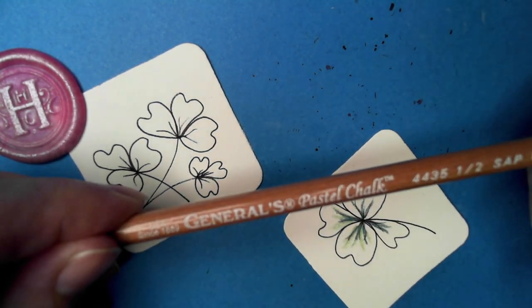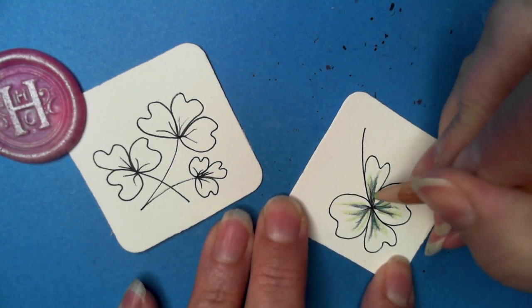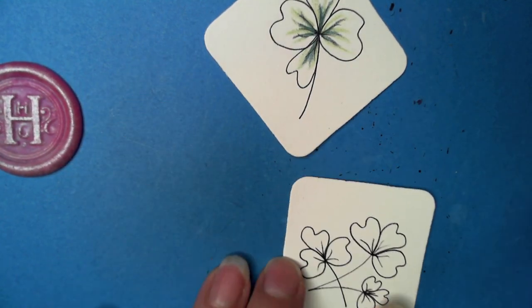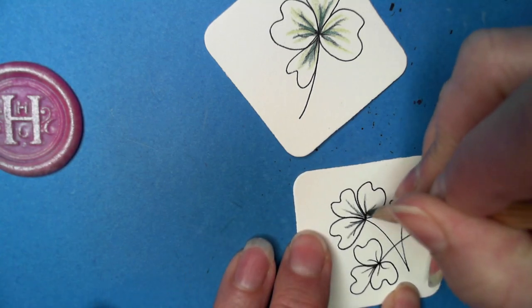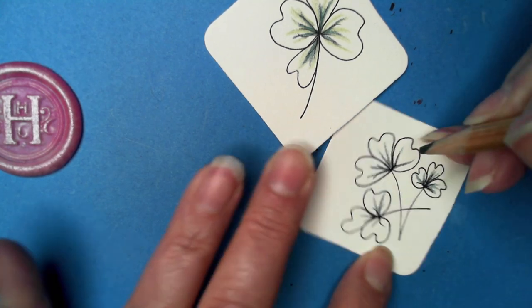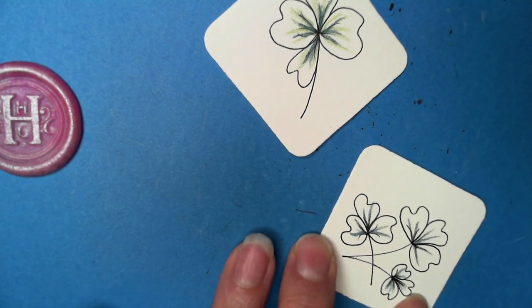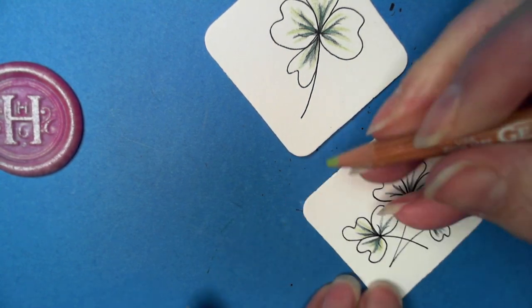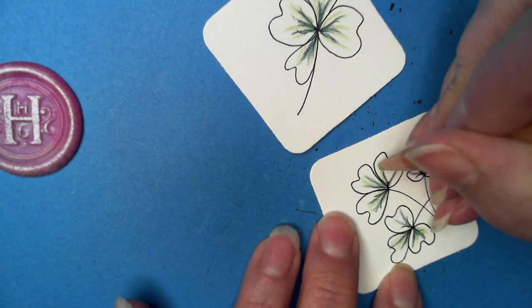This is General's Pastel Chalk Pencils. It is kind of neat to go over what's already there — a little or a lot bigger. I could have sharpened it, but that's okay. Just doing two colors.